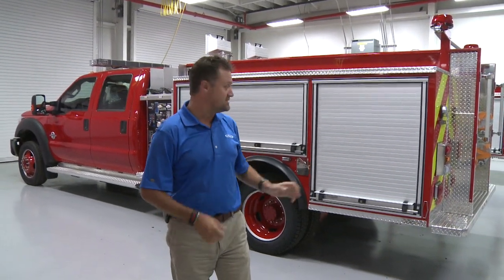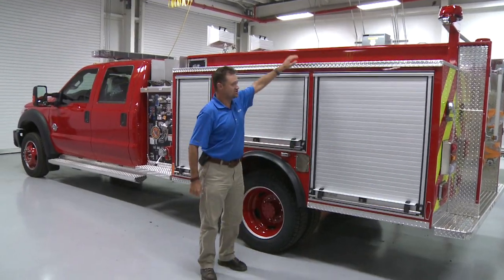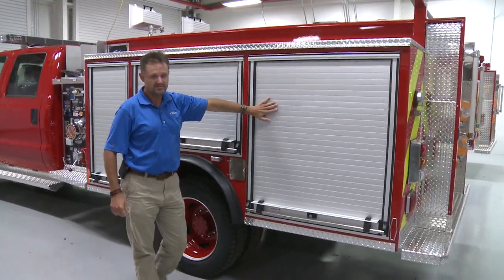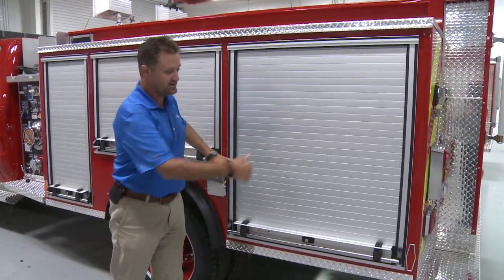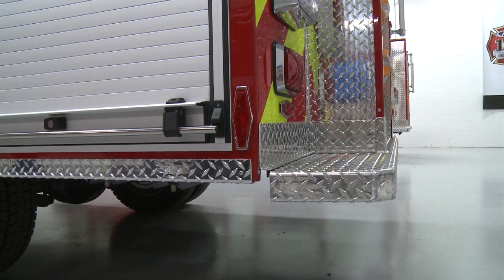Now, real quick, we're going to go over to a customer's mini pumper here that has the old style body so you can see the difference. The compartments are shorter, the D1 compartment is not as long, and it has the old beaver style body on it as well.